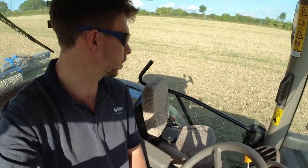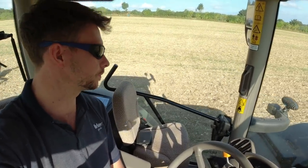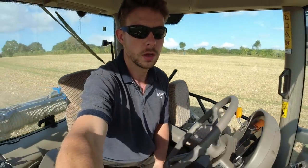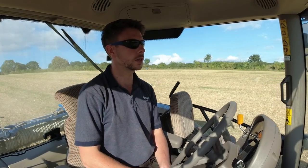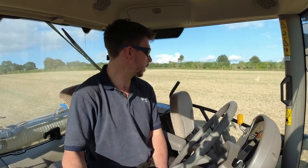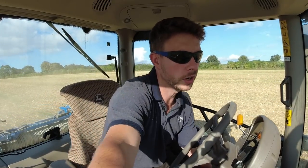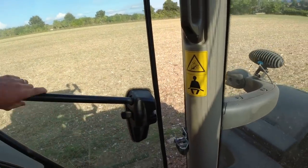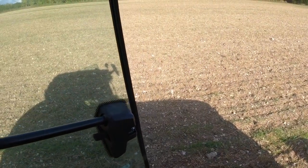Right now I'm just rolling this seedbed prior to drilling because these fields have got some black grass in them. Looking around, there's not much of the black grass that's actually germinated yet, so I'm just rolling it as a kind of another light cultivation. If I get out and show you - this is quite good here actually - some of the ground I've been rolling has been quite lumpy and the black grass seeds are inside the lumps.